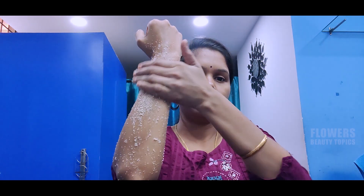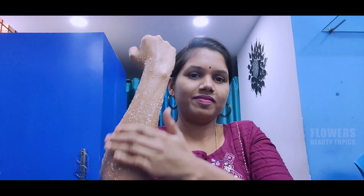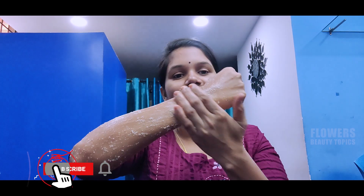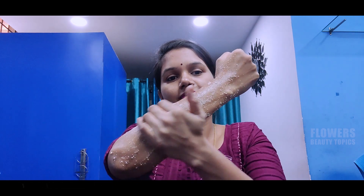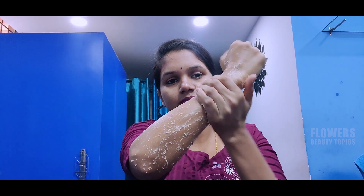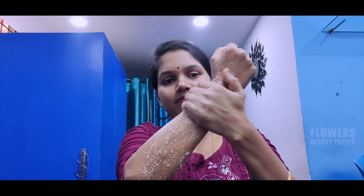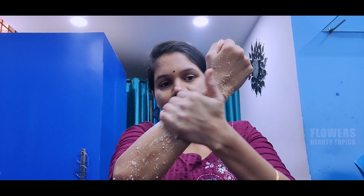I am going to massage my skin — my skin has tan and dryness. I am going to massage my skin. Massage it for 10 minutes, then give it a wash.